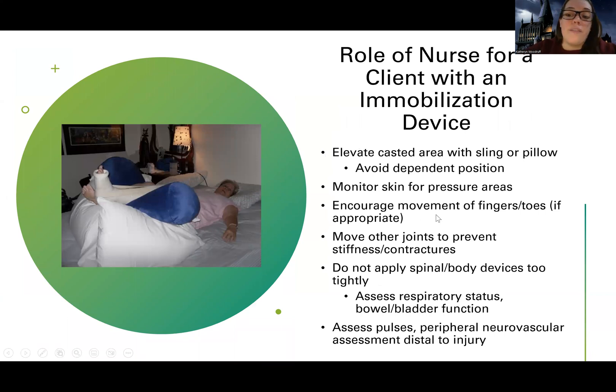I'm going to encourage movement of the fingers and toes, or the areas around the joint. We want to prevent stiffness and contracture. If a patient has a lower arm cast, I'm going to encourage — if the doctor says it's appropriate depending on the injuries — shoulder movement, finger wiggling, things like that.